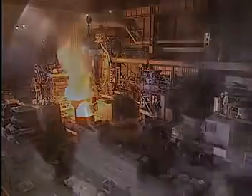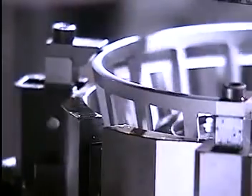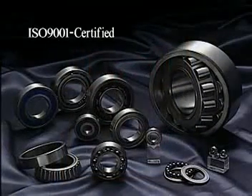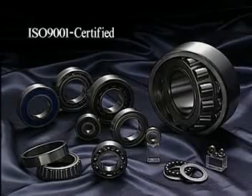A vertically integrated production process that starts with the raw material. Thorough quality assurance. Consummate know-how and expertise. A wealth of experience. All this and more go into the making of every Nachi bearing we send out to the world. At Nachi, only the best is good enough.